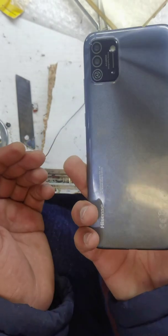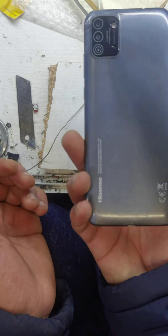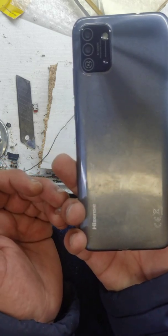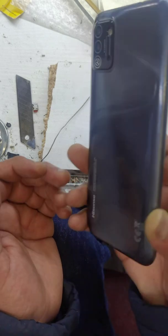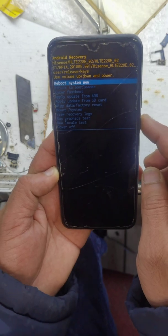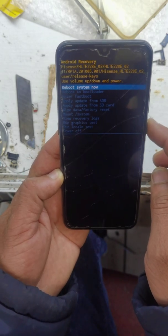This is the Hisense new model — it's the E228E, it's the E50 Lite. Now reboot from the power key.